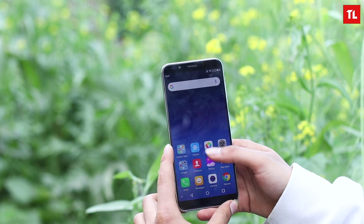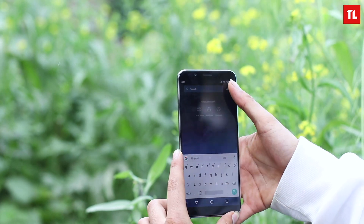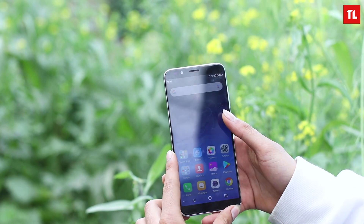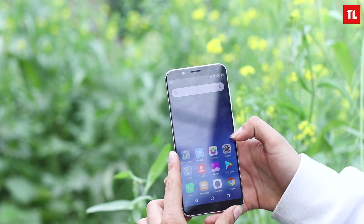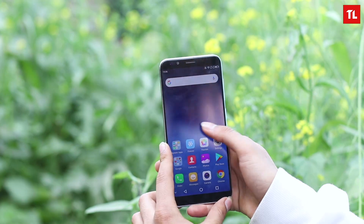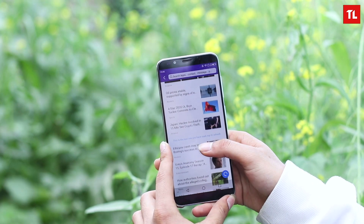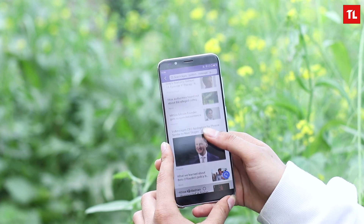The UI is fluid — the animations are pretty quick and it looks like they haven't used heavy effects anywhere within the UI. On the home screen, there is no app drawer, which is a bit of a bummer. It's kind of like an iOS-style UI where all your apps are on the home screen. If you swipe right, you get news cards — it's kind of like Google News.